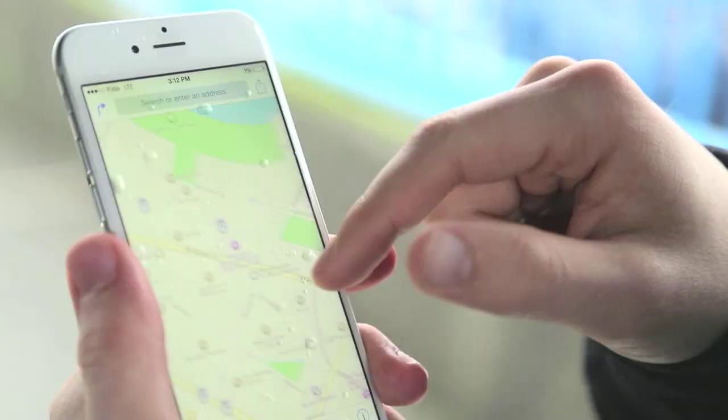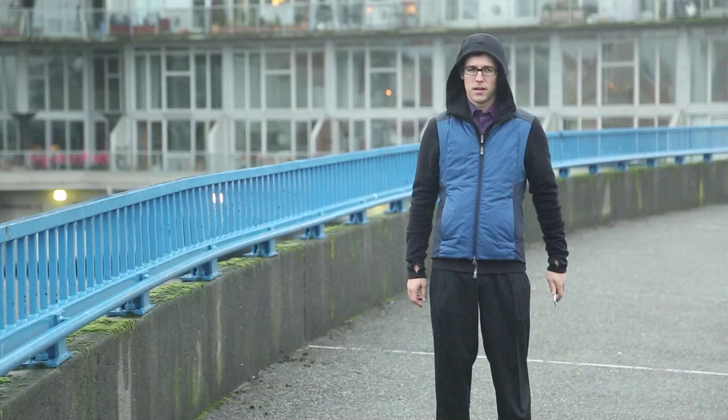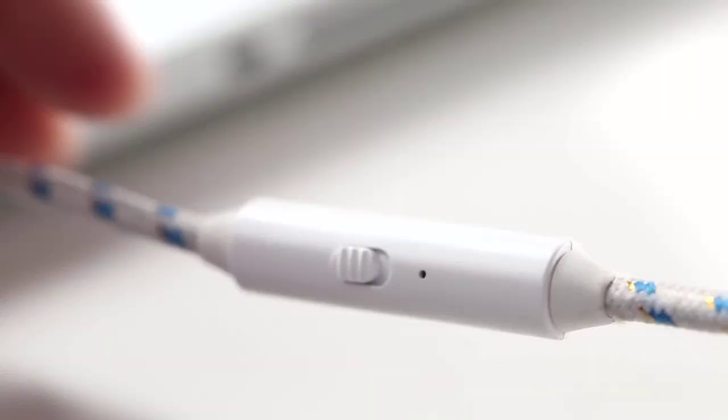The problem with phones is that the batteries are always running out. They won't let us build a better battery, so we did the next best thing. We built a better charge cable. It's called Sonic Cable, and it's got this fun little switch on the side.